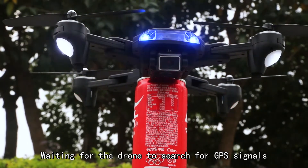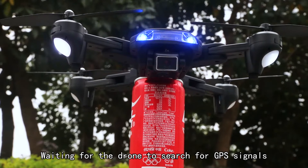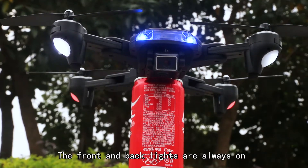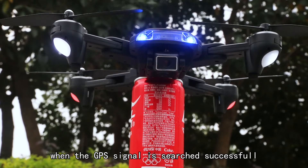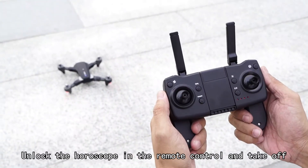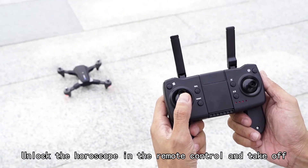Wait for the drone to search for GPS signals. The front and back lights are always on when the GPS signal is found successfully. Unlock the throttle on the remote control and take off.